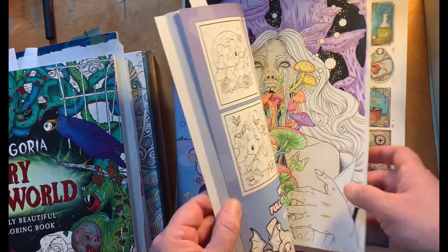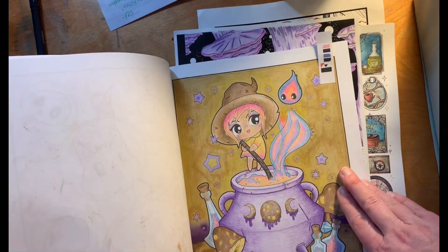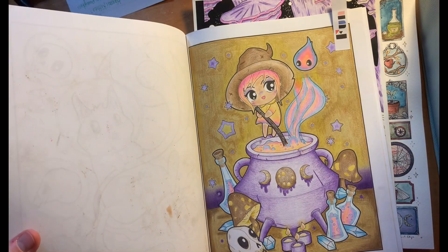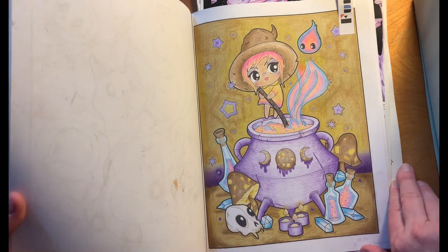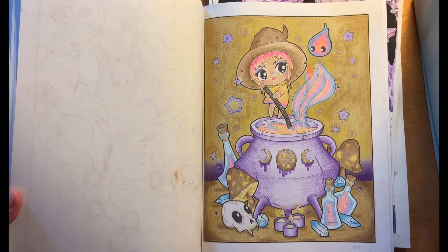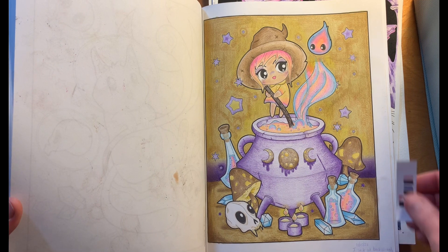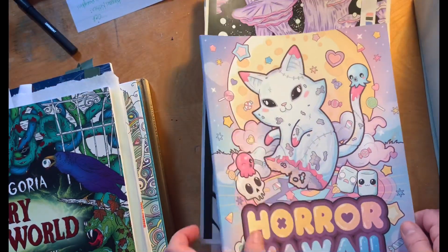I colored one page out of this horror kawaii, and there are some new things I did on it too. I don't really know what to do with backgrounds a lot of the time, but I did find my pastels from when I was a scrapbooker and used those. I tried to use mostly the pastel pencils from the Brute Funeral Macaron set. There are some Derwent drawing pencils in there too, because they've become my favorites.